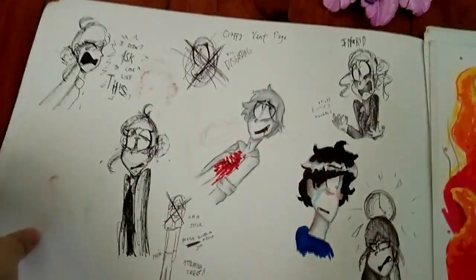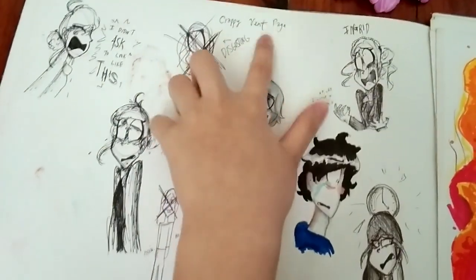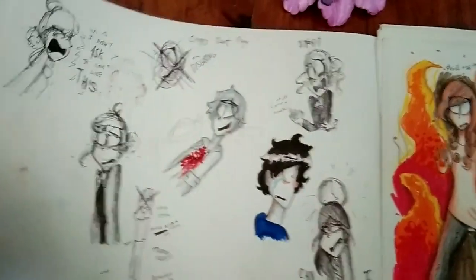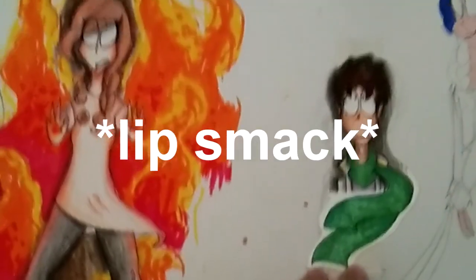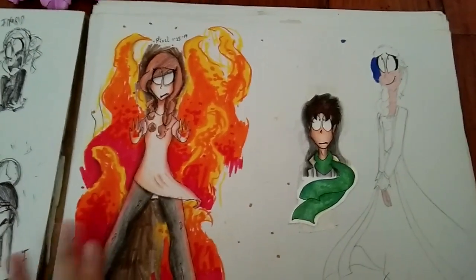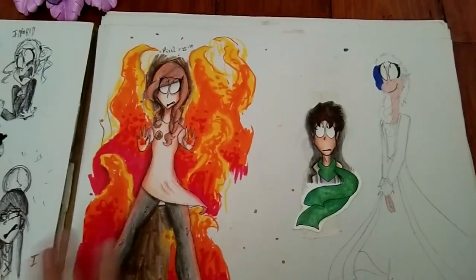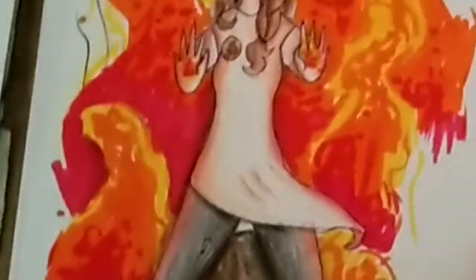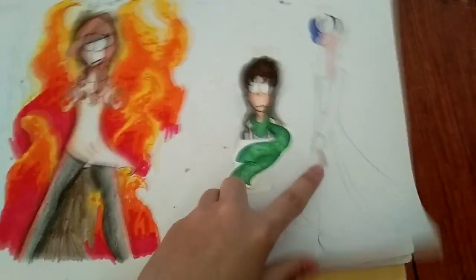The crappy vent page - let's just leave it at that. I feel so bad for my aquiral markers. This is also the time I thought they were alcohol markers, and you can see me trying my best to blend them. Not bad. More Amanita with the same gown. Keep on drawing her in that gown.